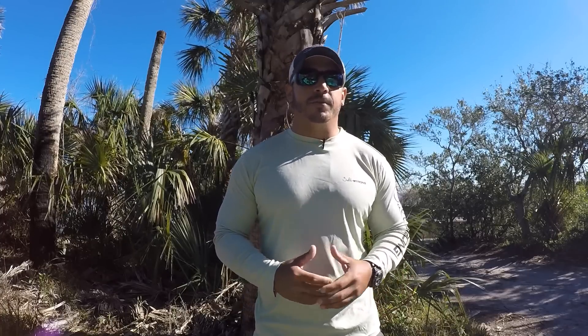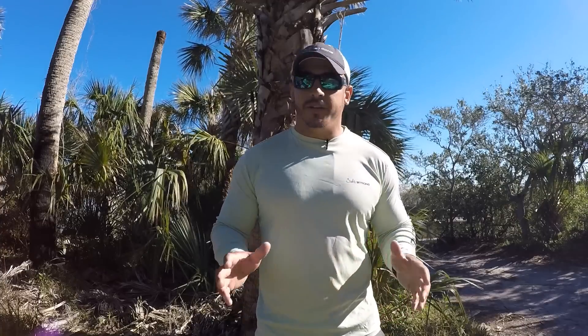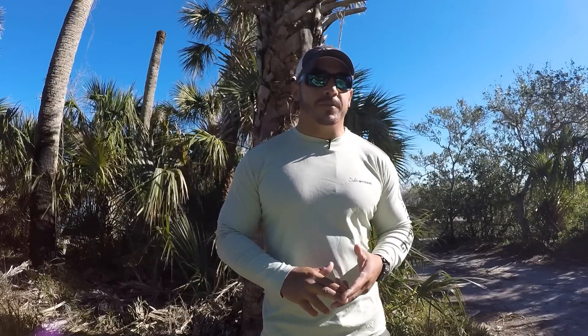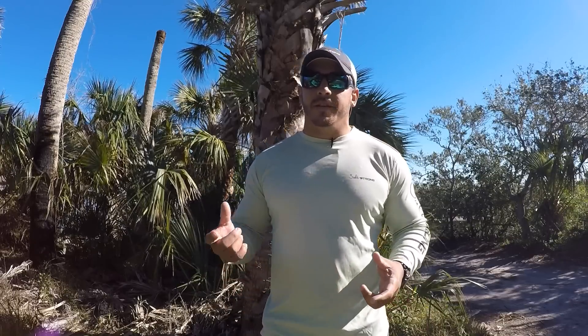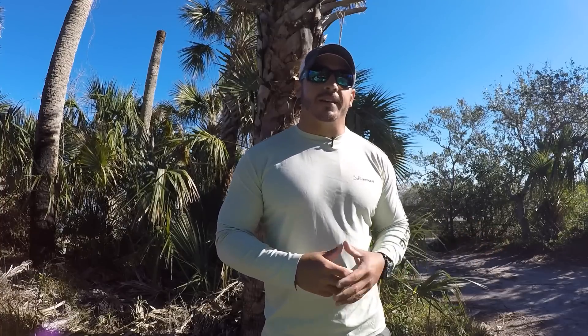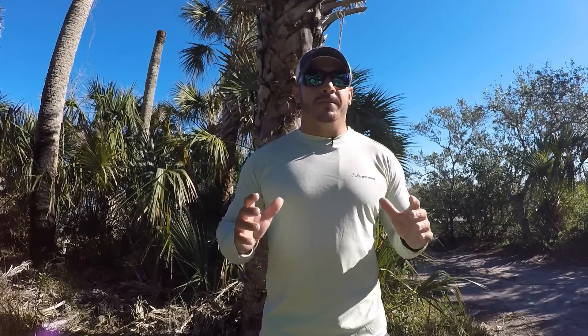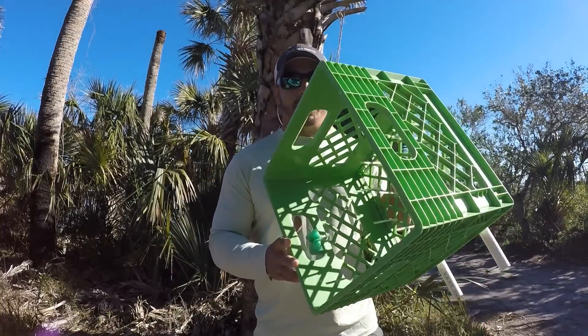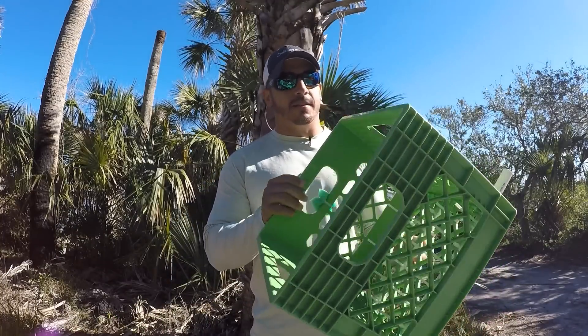The best way I found to do this is to make yourself some type of stripping basket, or buy one. There are a ton of things on your kayak that you can get your fly line caught on, such as your foot pegs, any screws or bolts sticking out, your feet — really anything. Even the knot I have tied from my anchor to my kayak gets caught on there, so fly line likes to snag on a lot of things. What I did was make a homemade stripping basket using a standard milk crate.